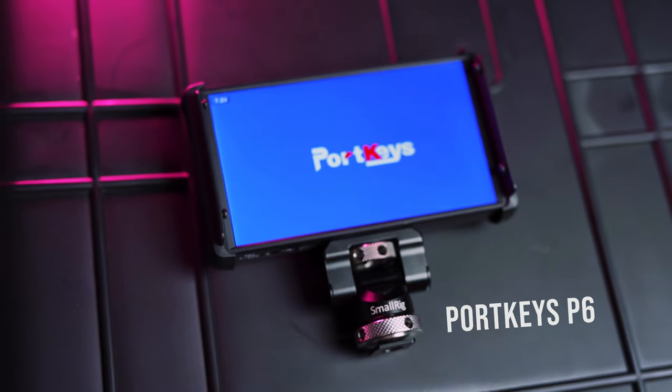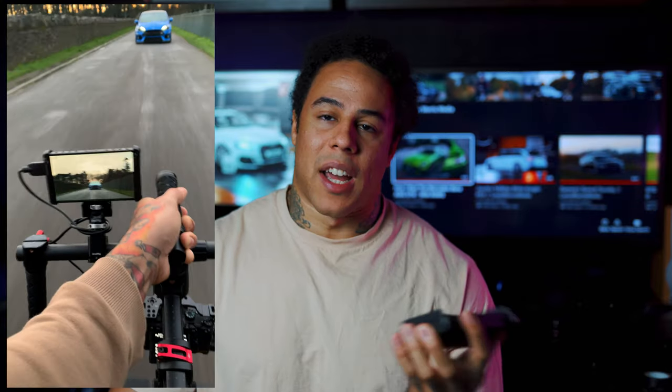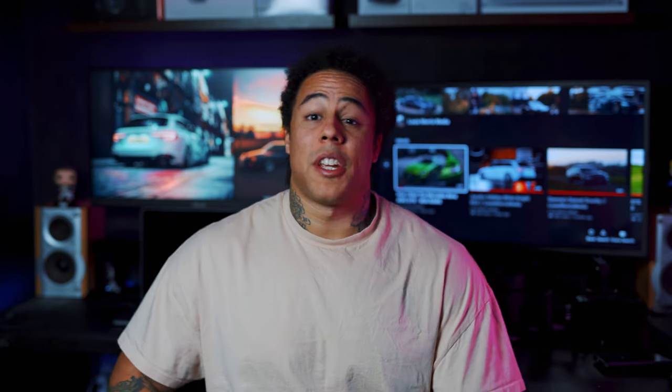Next is the Portkeys P6 monitor. I used to have a Lilliput 7-inch monitor but this 5-inch version is so much better — lighter, more compact, and easy to fit in my camera bag. It takes the big Sony batteries and has integrated LUTs, so you can load a look onto it and preview what the picture will look like with that grade applied. I also got a SmallRig cold shoe mount for it.